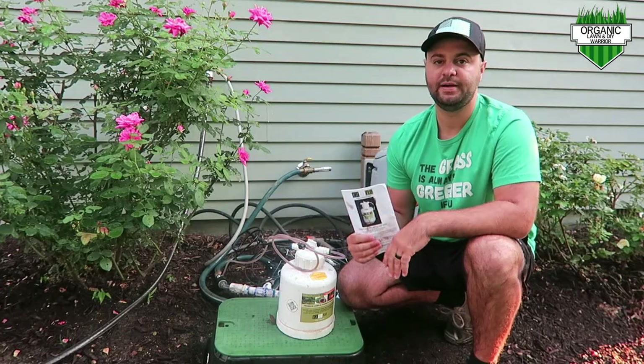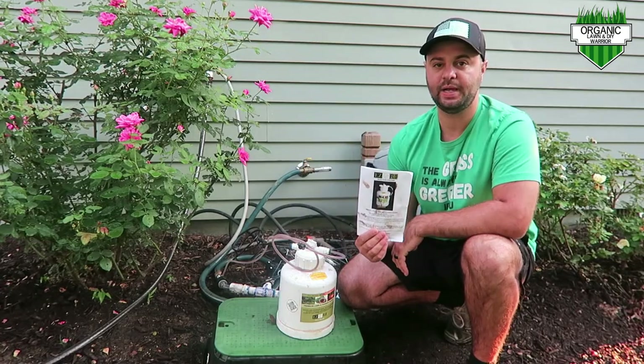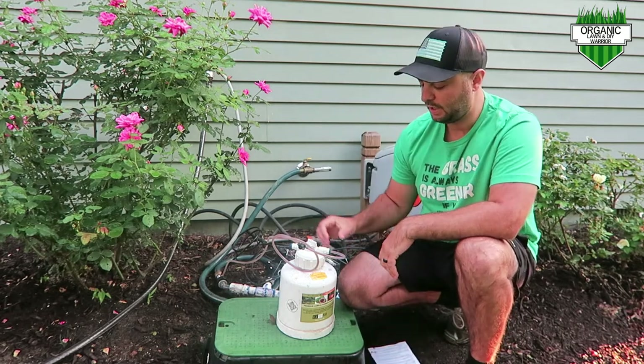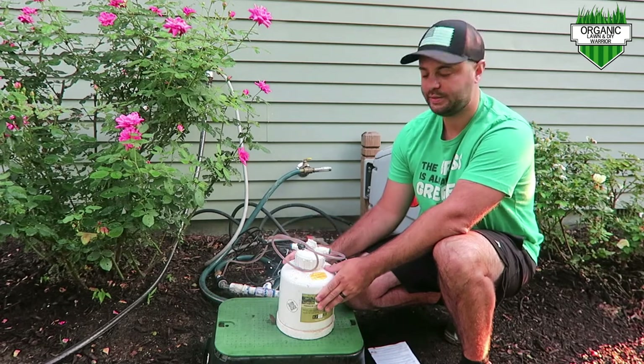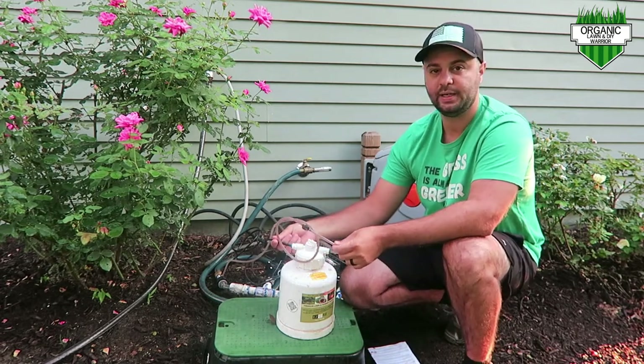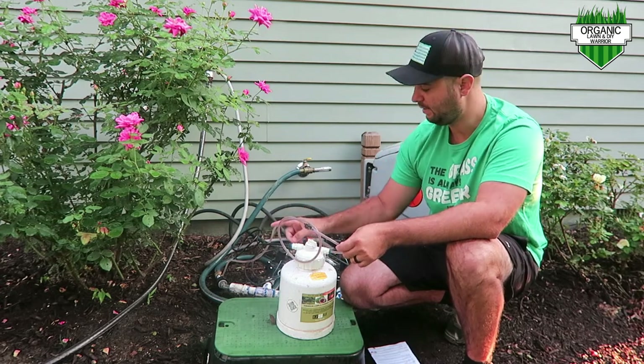The EasyFlow is very easy to set up. It comes with a manual and it's very easy to follow — really not that many steps. This is their one-gallon tank. It comes with these black lines as well, with two shutoff valves.